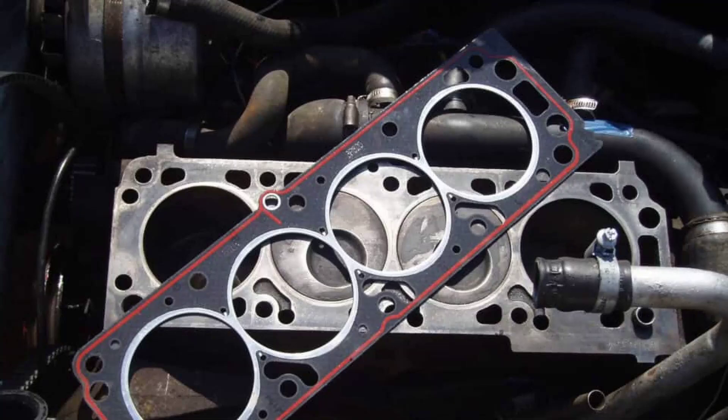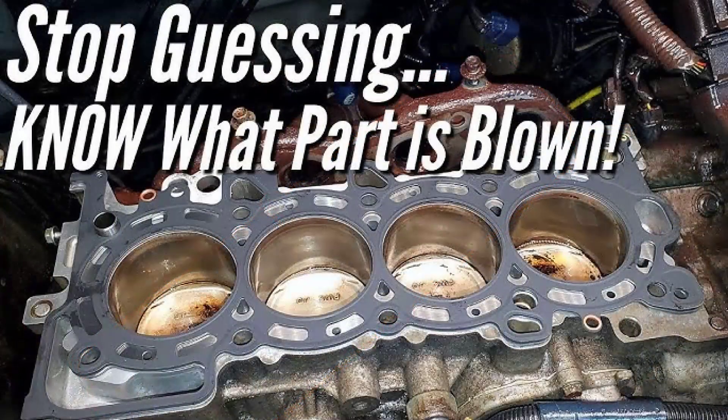Now it's time to remove the valve cover. This will give us access to the rocker arms and valve train, which we'll need to remove next. Be sure to keep all the parts organized, as we'll need to put them back in the exact same order later. With the valve train out of the way, we can finally loosen the cylinder head bolts. This is a crucial step, so follow the manufacturer's recommended torque sequence and specifications. Once the bolts are loose, carefully lift the cylinder head off the engine block — be careful, as it can be quite heavy.